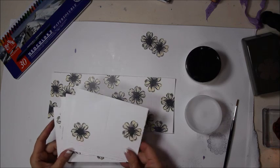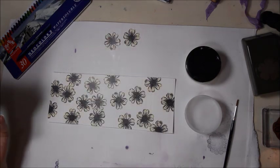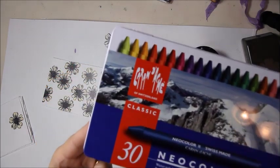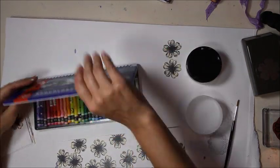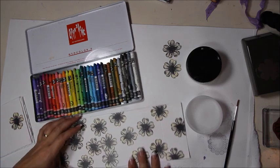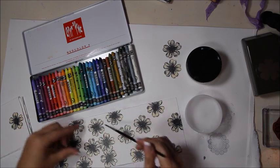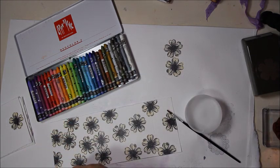All the punched-out flowers are now attached to the pages, with two extras left over. Now introducing the coloring medium: Caran d'Ache Neocolor II water-soluble wax pastels. Also using white gesso in a portable little container and a thing of water.